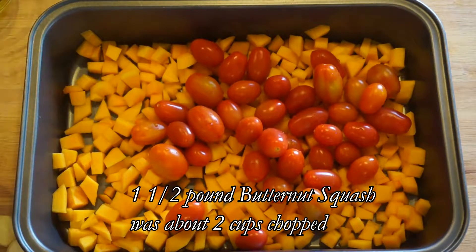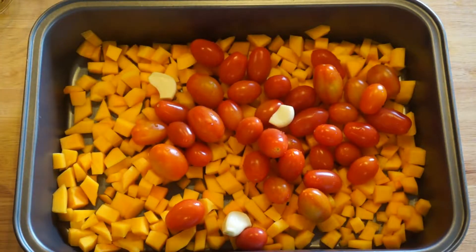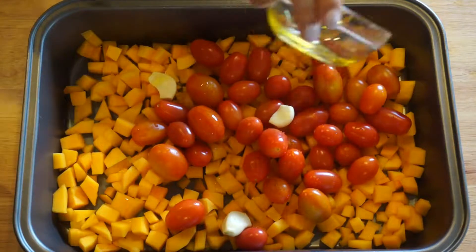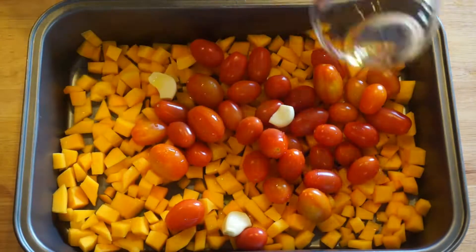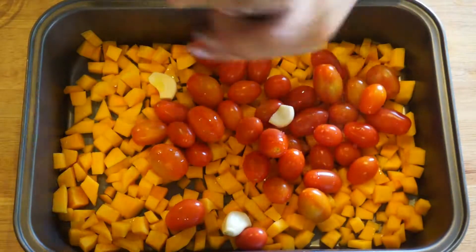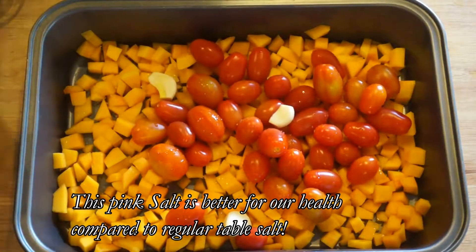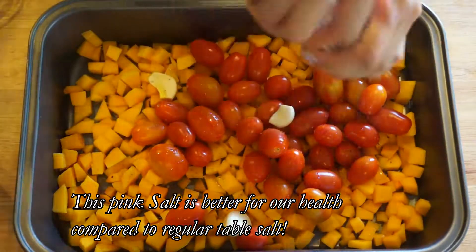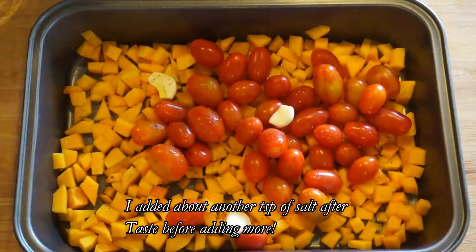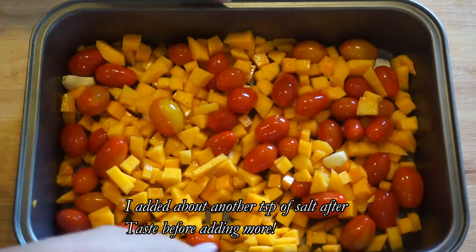I'm just putting it in a baking sheet. I'm adding the tomatoes — cherry tomatoes, about a pint — and then three cloves of garlic. Then I added a tablespoon of olive oil all over. I'm adding a little bit of Himalayan pink salt — you can use kosher salt, but I just like that one — and a little bit of pepper. I added about a teaspoon of salt, and then I tossed everything together.